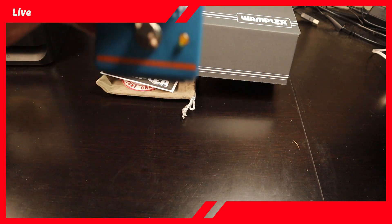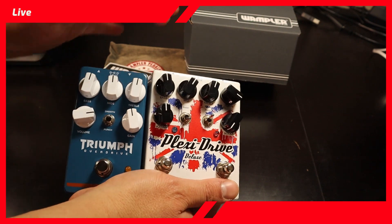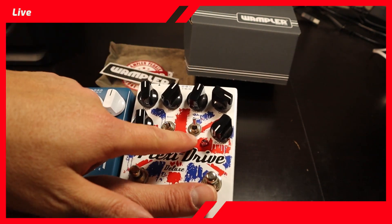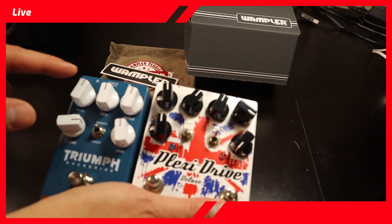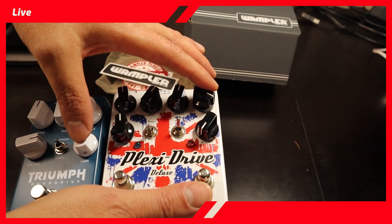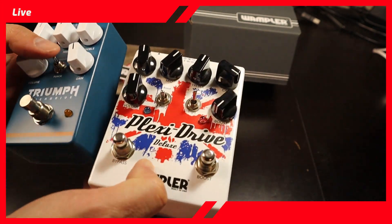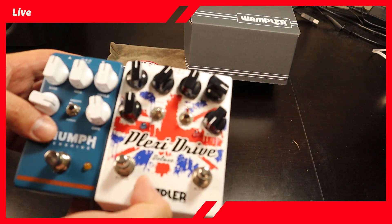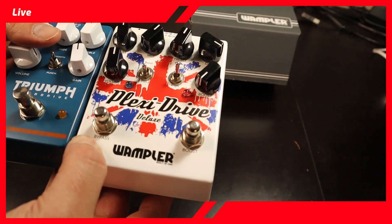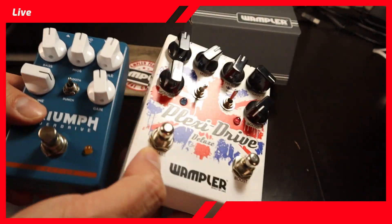Now let me compare it to another Wampler pedal that I have — this is the Wampler Plexi. I haven't made a video with this one yet, but I'll do it at some point. This one has a boost and you can choose between Bright and Boost. What I wanted to check is the EQ: Bass is the same, then Mids right here, and then Treble. Gain and Gain. Volume over here, and Bypass and Boost on the other one. The Plexi Drive is about $220, while the Triumph is $107 including tax.